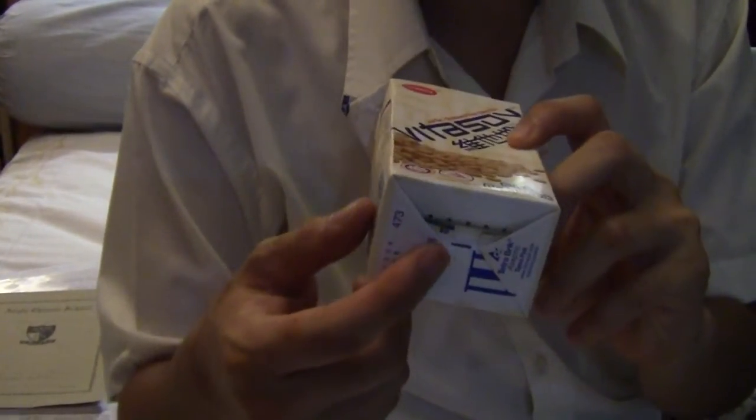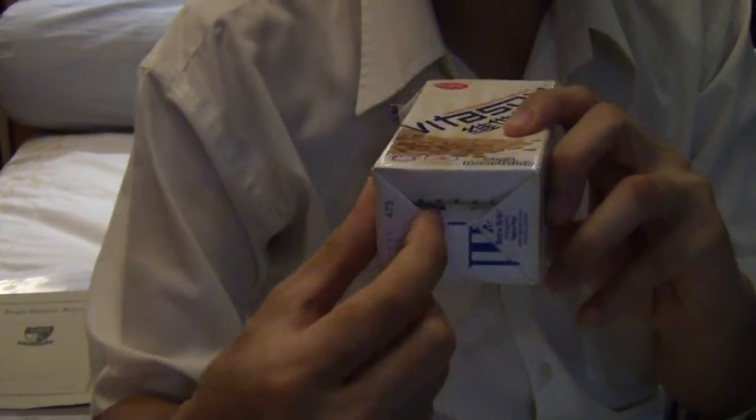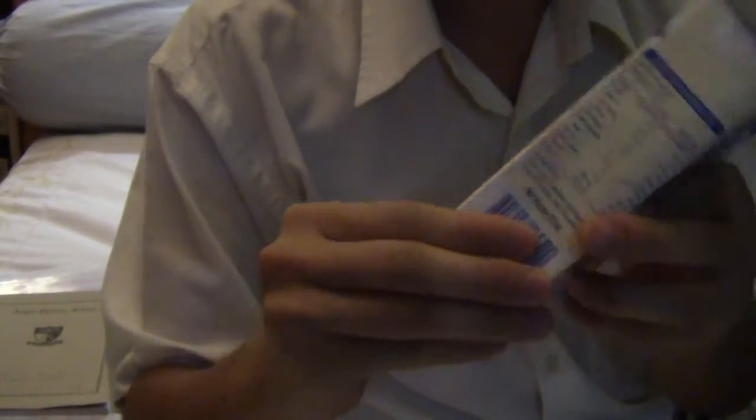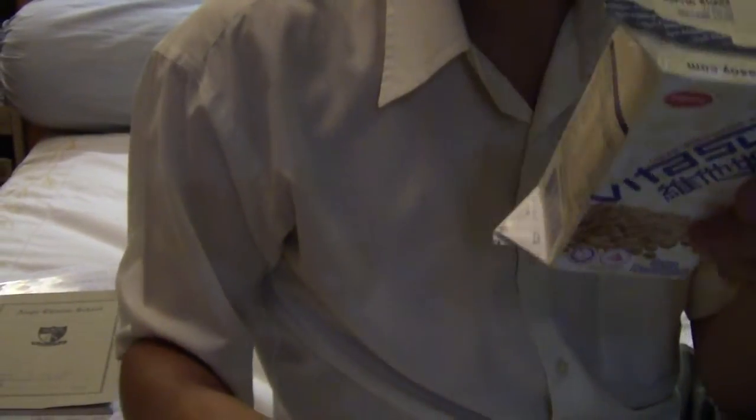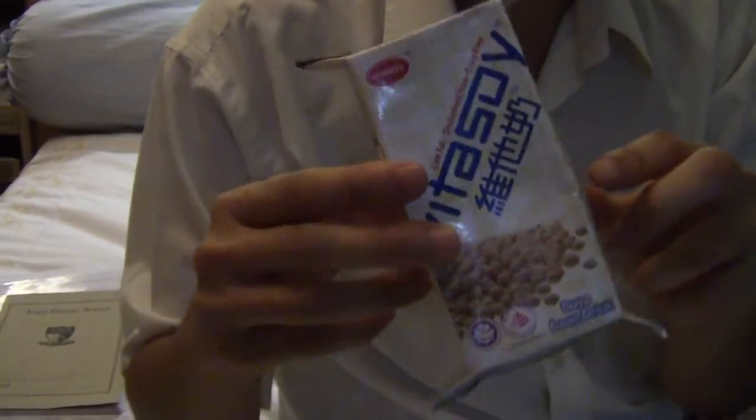There are flaps at the bottom as well, and that's the next set of flaps you need to open up. So you just peel that open. Your box should now look like this.